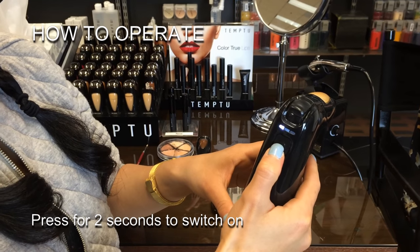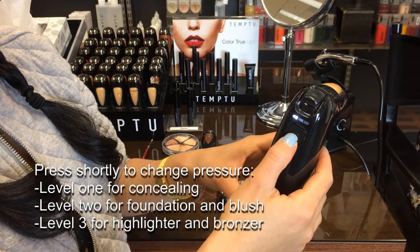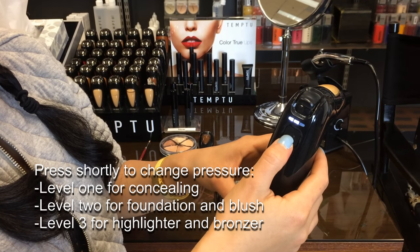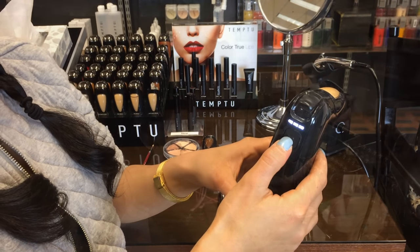Long press to switch it on. Dial 1 is good for concealing. The second dial is good for foundation and blushes. The third dial is good for highlighter.